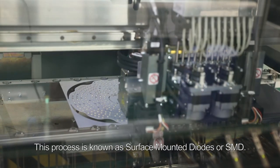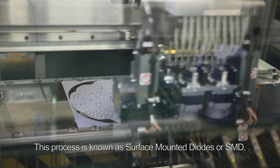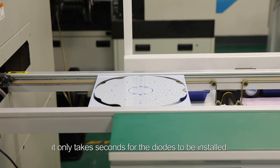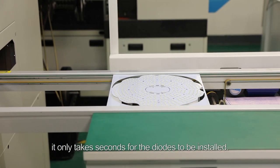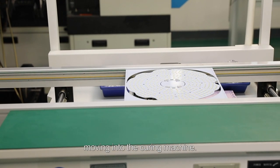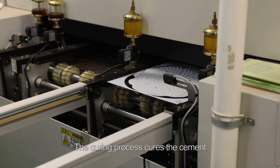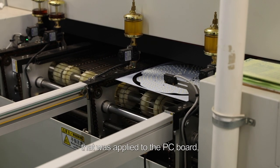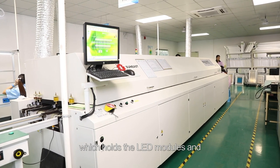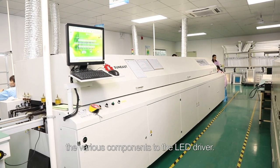This process is known as surface mounted diodes or SMD. As you can see, it only takes seconds for the diodes to be installed. Next, each assembly is inspected before moving into the curing machine. The curing process cures the cement that was applied to the PC board, which holds the LED modules and the various components to the LED driver.